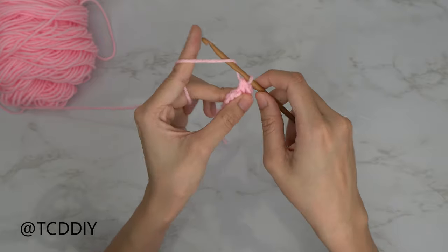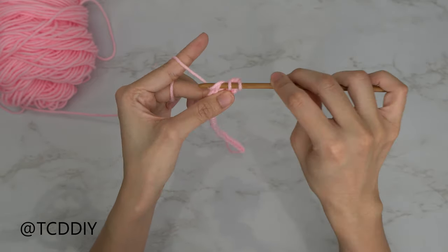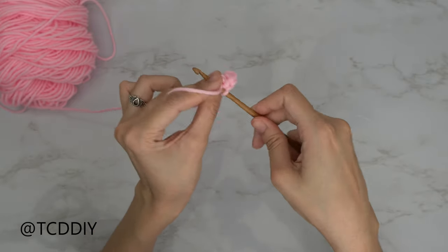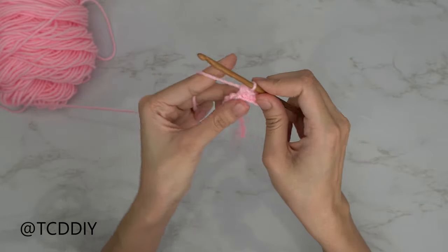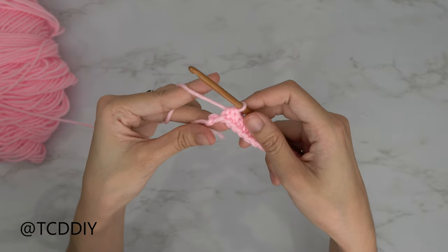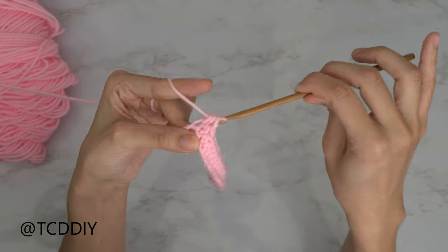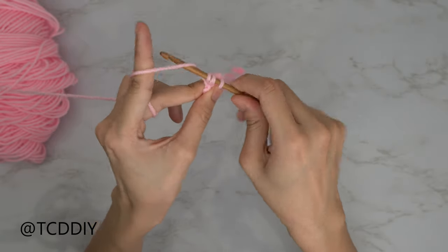Let's do the next one together. Prepare for a half double crochet, insert your hook into that next chain, pull through, yarn over, pull through all three loops, and put one half double crochet into every chain except for the last because we're going to increase into there together. Now that we've made our way down to our last chain, we're going to put two half double crochets into it. Go into that last chain with one and then one more — that is our increase of two half double crochets.